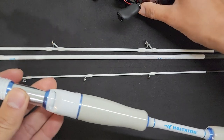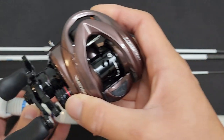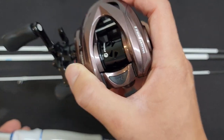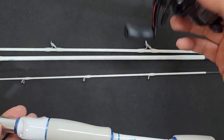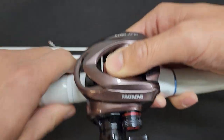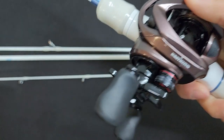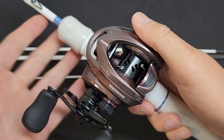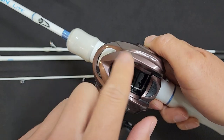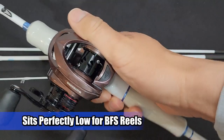Let's slap on a reel to see how it sits — I've got the Valiant Eagle II. Unfortunately I won't be using this rod with this reel for cast testing; I want to use it on the Zephyr first for an apples-to-apples comparison. But anyway, the reel seat is palmable, especially with this smaller reel.